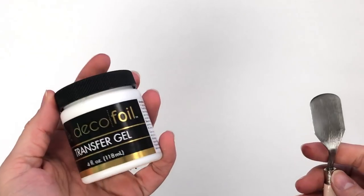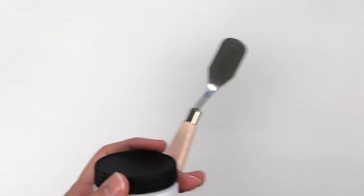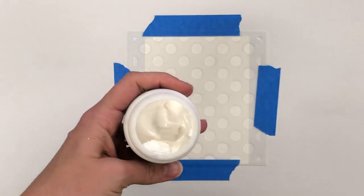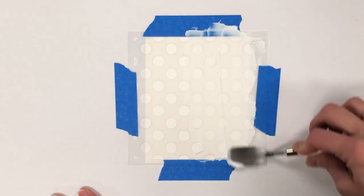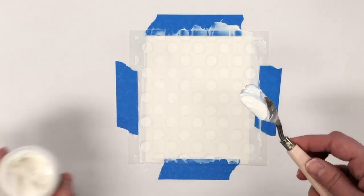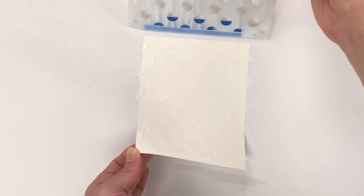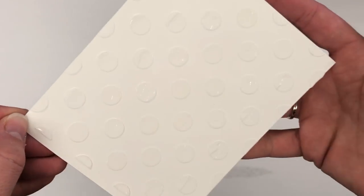Next I want to share with you one of my favorite techniques to use with stencils. This is Deco Foil Transfer Gel, and we're going to apply that through the stencil using one of my favorites — this is our Polka Party, it's just a really simple polka dot. After taping that around the outside, I'm going to take my palette knife and just apply the transfer gel using that palette knife, scraping a nice thin layer over the top and putting the excess back into the jar. When I take this off, it is going to take about an hour to dry, so you'll need to set that piece aside, but I do have one that is already completely dry to the touch.